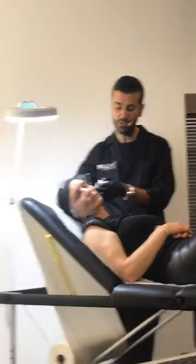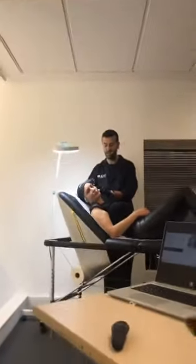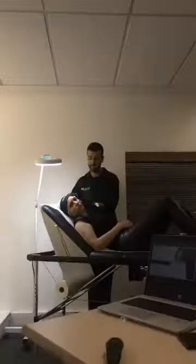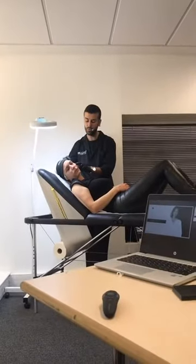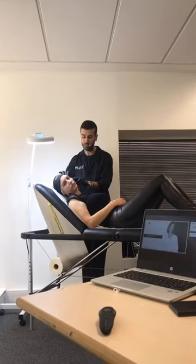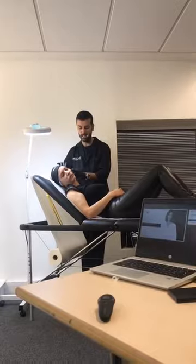You can pinch the skin, and I will use — as Alessio mentioned — the cannula by Fillmed. I underline this because there are many cannulas around. With the cannula technique, I don't care about the dot — you can pull up the skin and be really precise.